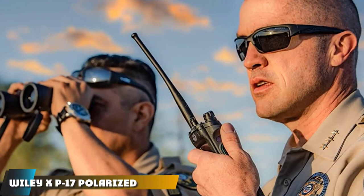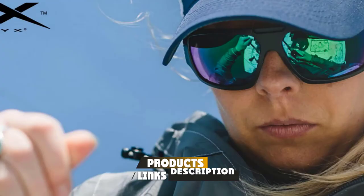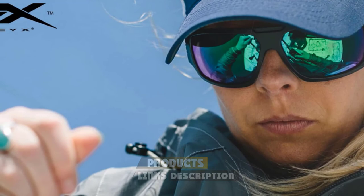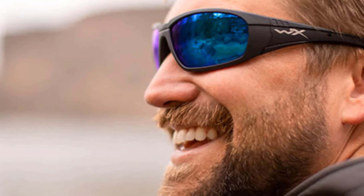Moving on to number 7, the Wiley X P17 Polarized Sunglasses. Wiley X is known for making ballistic glasses often worn by the military and airsoft communities. These meet ANSI Z87.1 industrial standard code for high velocity impacts. The shatterproof lenses are placed in extremely robust nylon frames, and the eight-layer polarized lens blocks 100% of harmful UV rays below 400 nanometers. The P17 frames are made for outdoor activities with a secure rubberized non-slip grip, great for active and windy conditions on a fishing boat.